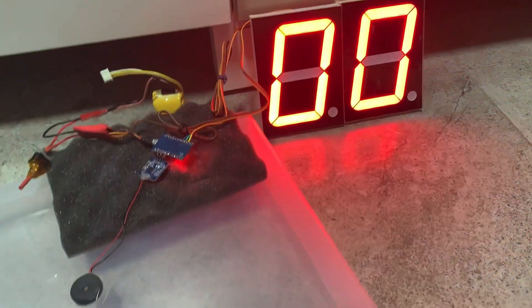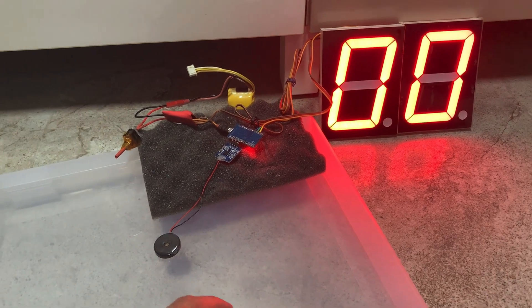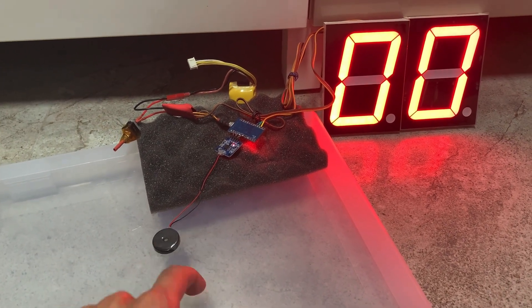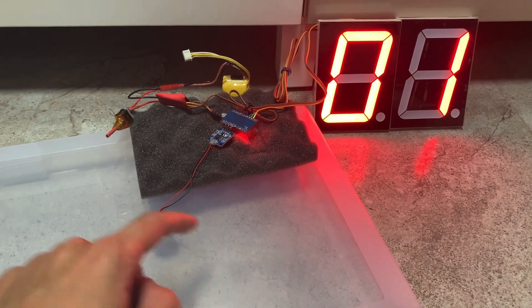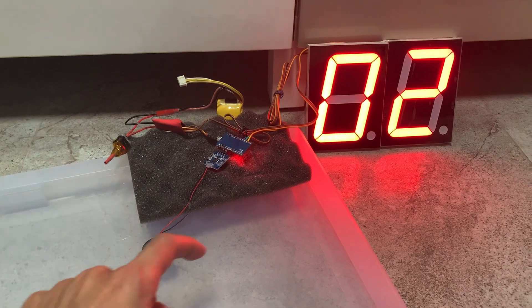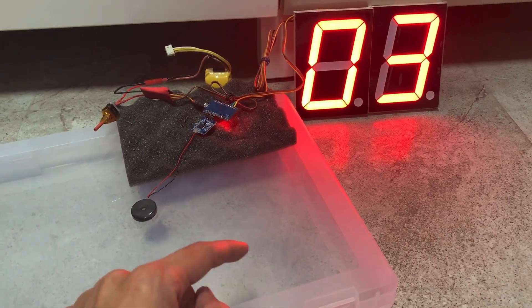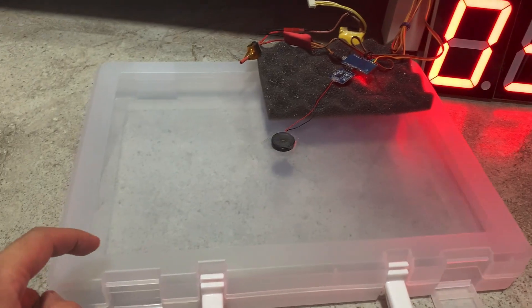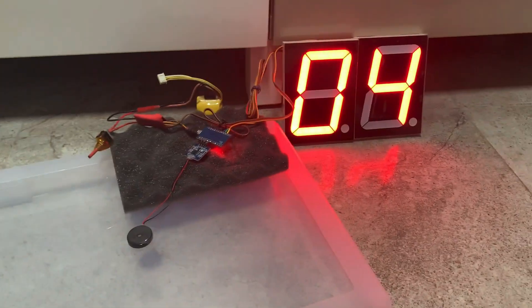Score of zero. Now let's simulate a hit. Yep, there you go — one. Let's try again somewhere else on the board. Yeah, it works. Let's try a light tap from the far corner. Yeah, it's working fine.